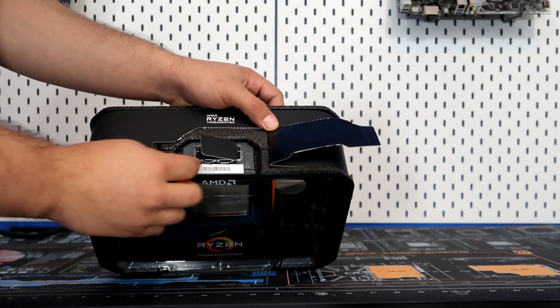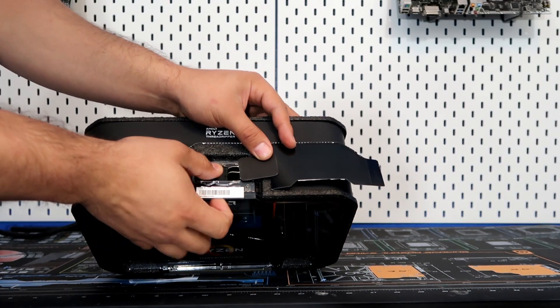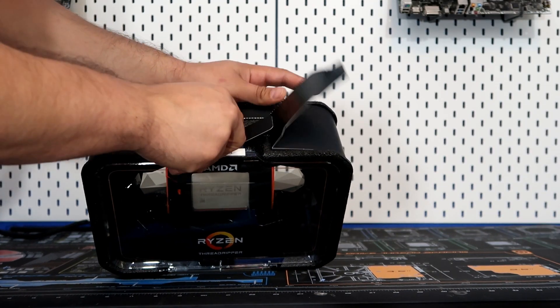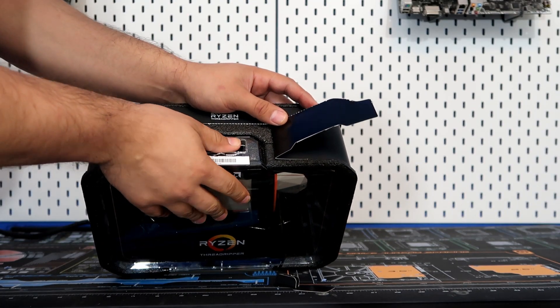To open up the case, what you want to do is slide this little slider forward. As you can see, there is a paper mechanism holding the lock from opening, so really easy — all you need to do is pull that straight out.